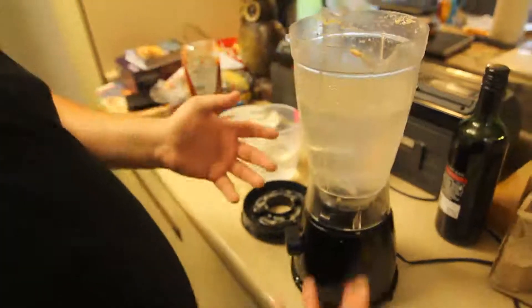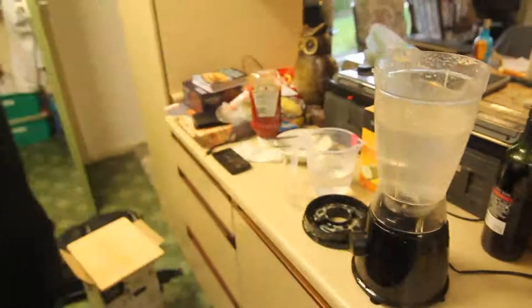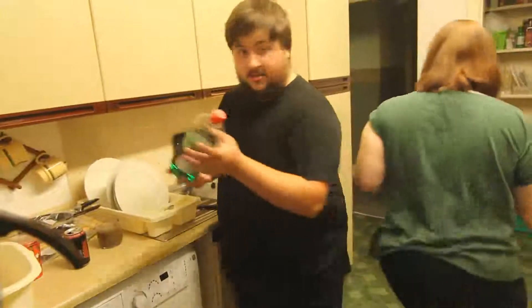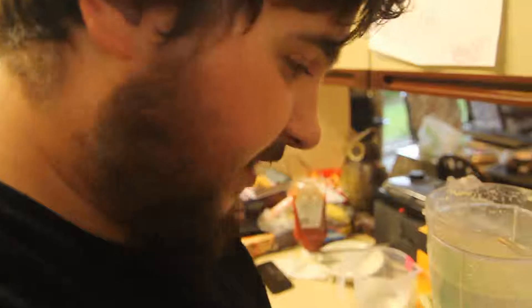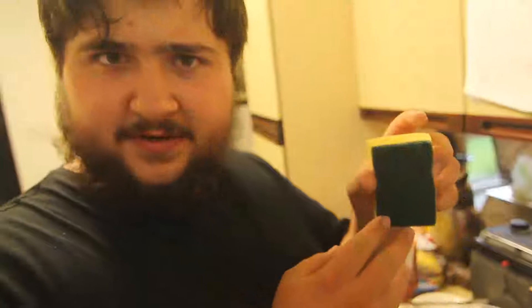What else do you use when you're cleaning stuff? Well, it's very obvious — you need washing-up liquid. I'd say that would be considered a good amount. And nothing can be clean without a sponge with scouring pad, of course.